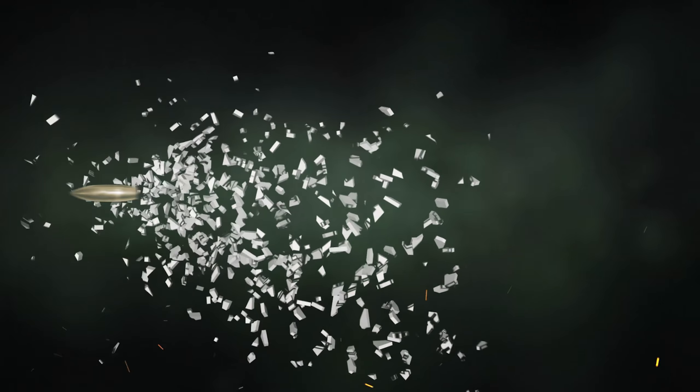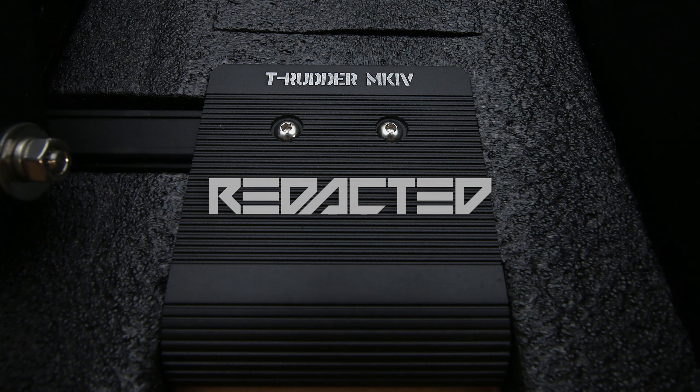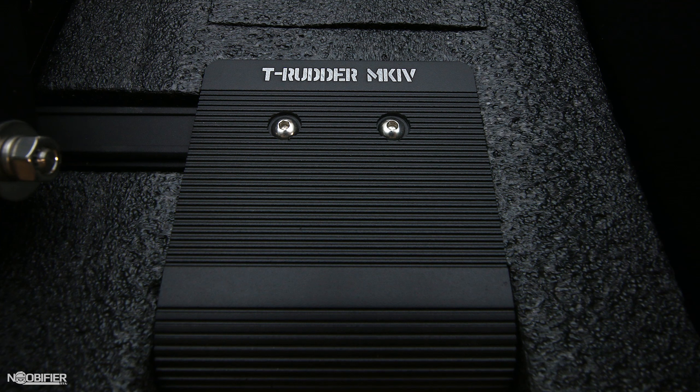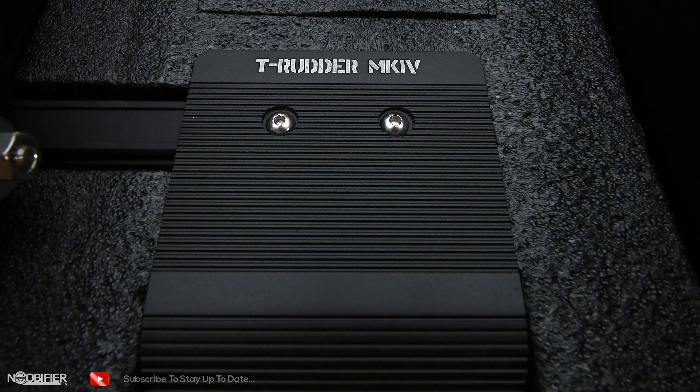Hello YouTubers, this is the Noobifier. VKB recently reached out to me and offered to sponsor a second video as part of a growing library of controller reviews. Without their support, I wouldn't be able to bring you these reviews, so thanks goes to them. Let's begin.